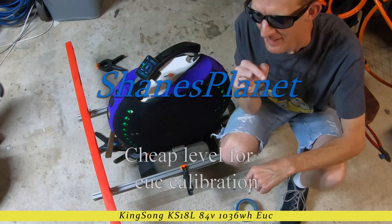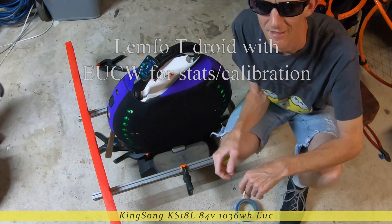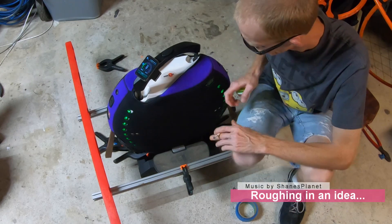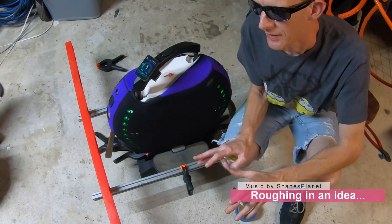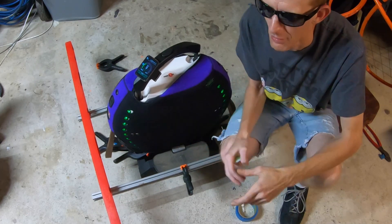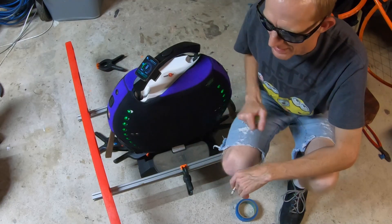Shane's Planet here. I've noticed that when I calibrate my Kingsong really well it rides really well, and I like to check it on occasion. But this whole calibration thing — I haven't figured out a way to easily hold it level on all four axes, so I'm going to go through this painstaking make-sure-it's-level task.